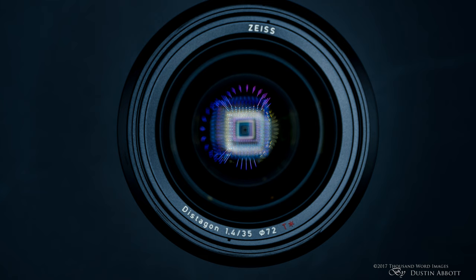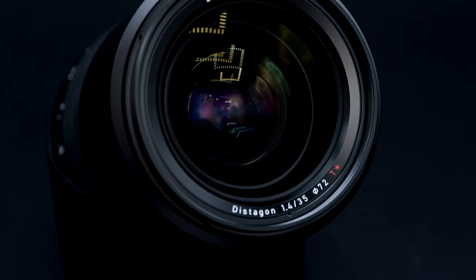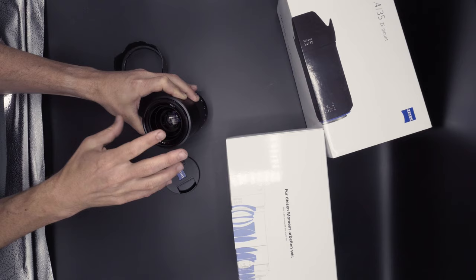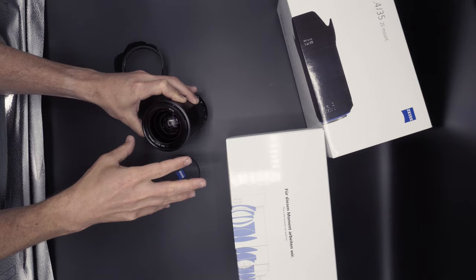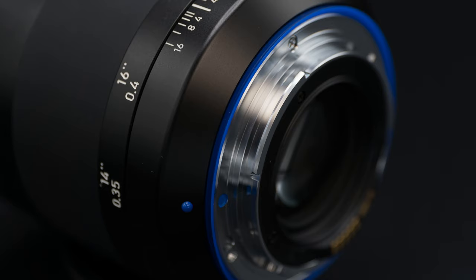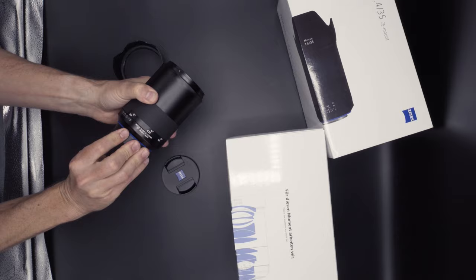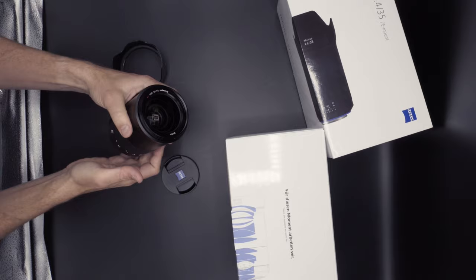Removing the pinch cap reveals a 72mm front filter thread, which is identical to the Canon 35mm f1.4 L Mark II. This is a Distagon optical design, all metal and glass. These Milvus lenses are built at the very top of the heap in terms of build quality, and advanced weather sealing is part of the design, making this a lens built to last a very long time.